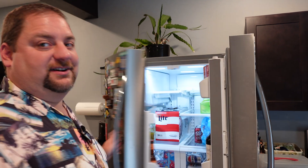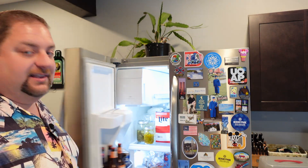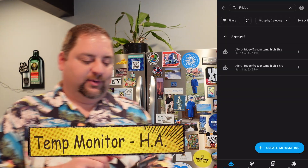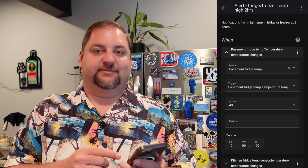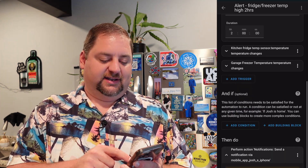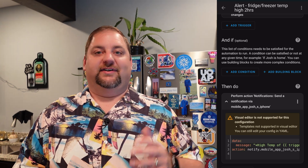The next easy automation involves refrigerators and freezers. In each of our refrigerators or freezers, we have a device that detects temperature. After a certain period of time, if it's outside our comfort zone on those temperatures for our food, we get notified. We have the old Iris contact sensor that detects temperature in the back of our basement fridge and it monitors the temperature. In Home Assistant, we have alerts set up at two hours and five hours if the temperature is too high. If it's above 40 degrees for two hours in a row, it sends a notification saying the temperature is high and tells me which device has that high temperature.